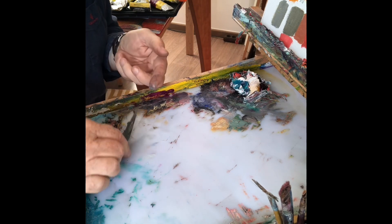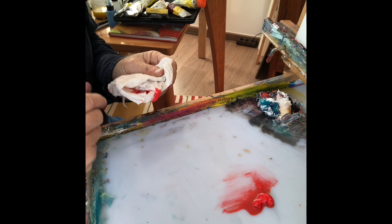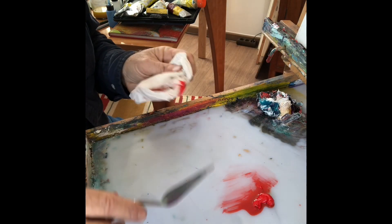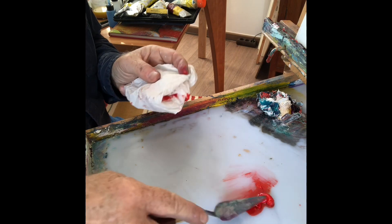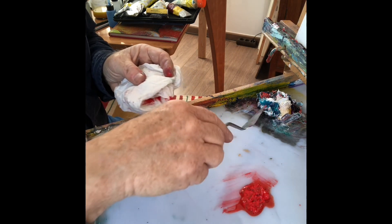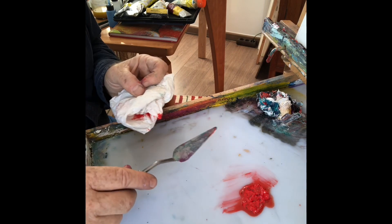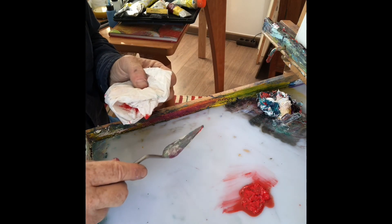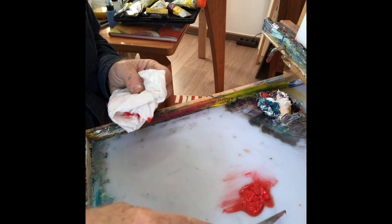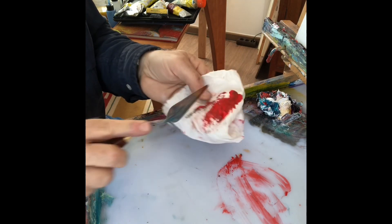Den Rest muss man halt dann mit der Spachtel noch machen. Nur um zu zeigen, dass das normalerweise viel einfacher geht mit dem Entfernen von Farbe, habe ich hier mal etwas Rot draufgelegt und nehme das einfach jetzt wieder weg. Da oben ist mein Paletten-Dreck für Grautöne. Man kann das nach diesem Paletten-Dreck etwas steuern, die Grautöne. Normalerweise am Ende der Malsession, am Ende des Tages quasi, nimmt man die Farbe weg und tut sie dann hier in das Haushaltstuch.